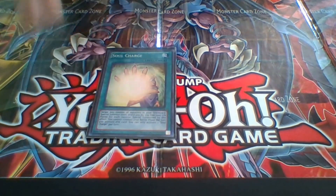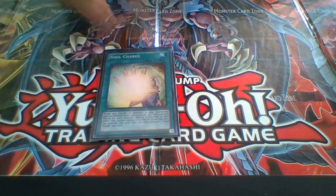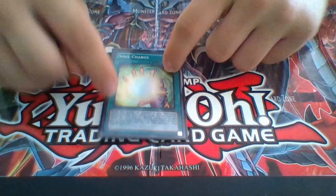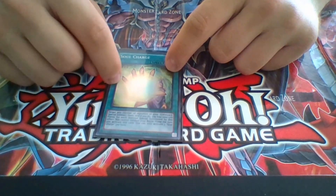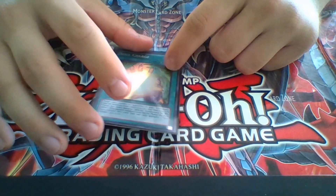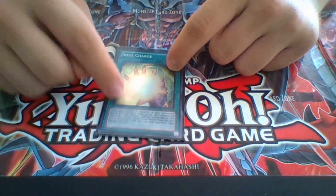Soul Charge — go right into your XYZs if your graveyard is full. This card is really good when you're maybe 25% through your duel, or even starting out. If you draw it midway, you can go into the really, really good plays. Just make sure you keep track of your life points, because I've killed myself sometimes with this card.